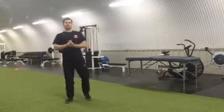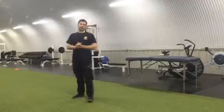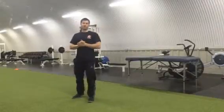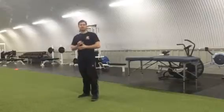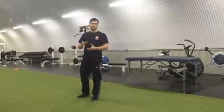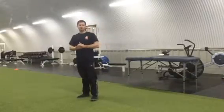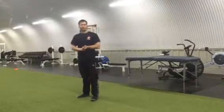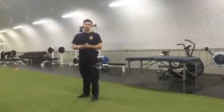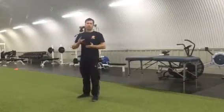Hey guys, it's Harry. This is another 10-minute fat loss workout that can be done in the home with no equipment needed. This routine has been designed with beginners in mind, so if you're more advanced this isn't going to be for you. Before you start, you want to do a little bit of a warm-up — this could be walking upstairs, going for a brief walk, or something as simple as jumping jacks.